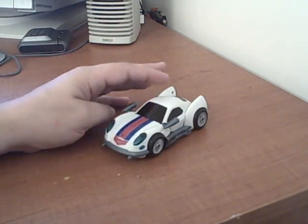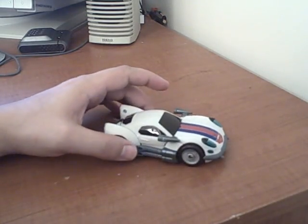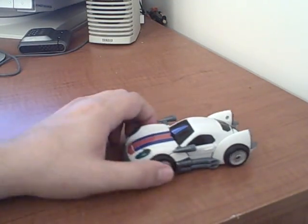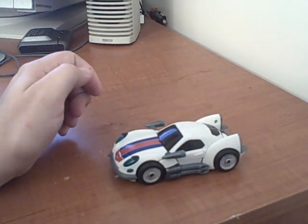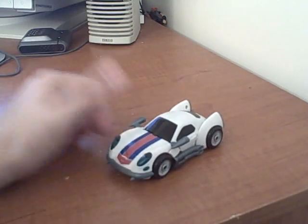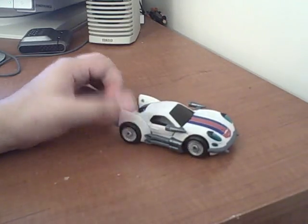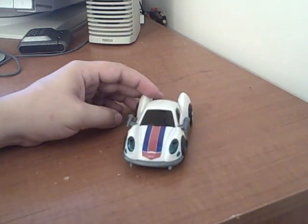Here's the review for Transformers Animated Deluxe Class Jazz. This is the last of the animated reviews I'll be bringing you today. They always say save the best for last, and I think I have — I really love this little guy. You can see he's kind of a sports car. He's a little cartoony, but so is Animated. I kind of like the look of it. Very appropriate kind of sports car mode for Jazz.